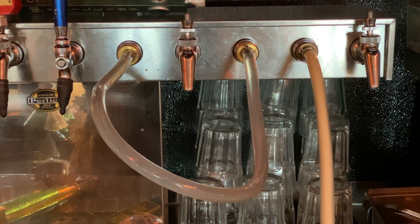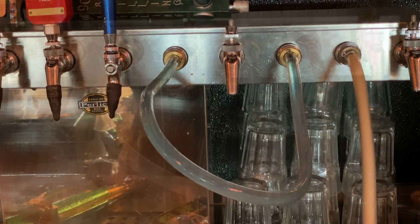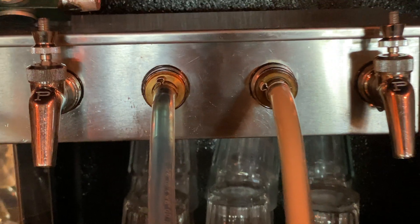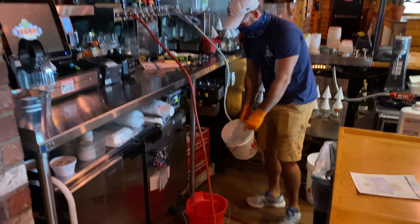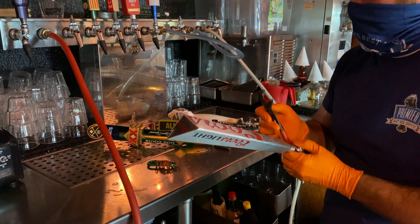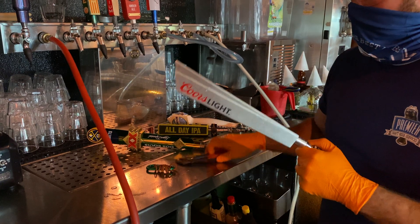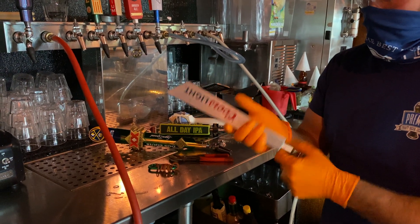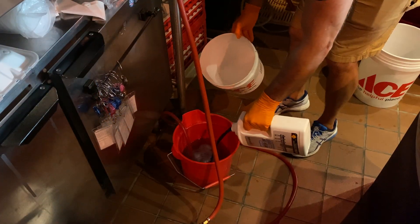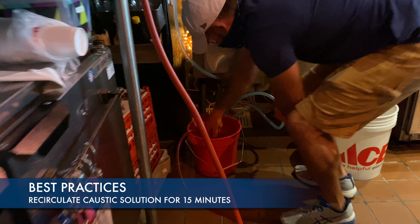Notice the flow rate changing from beer to water to blue caustic. While the system is draining, begin to remove your faucets from your beer handles. Before you begin to recirculate, ensure that you have flushed all beer and all off-colored beer-caustic blend out first. Make sure you are circulating only caustic that resembles the same color as what is mixed in your bucket for maximum strength cleaning.